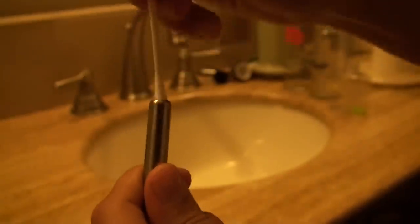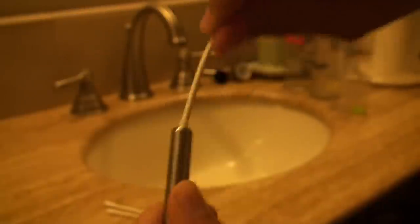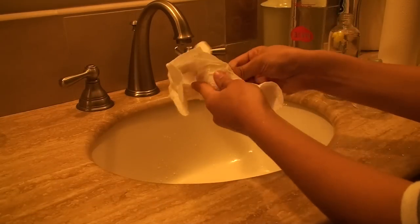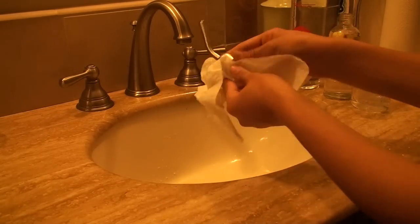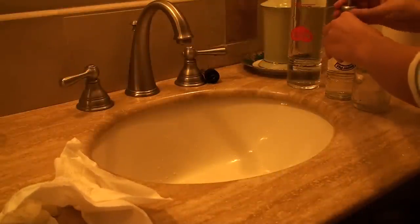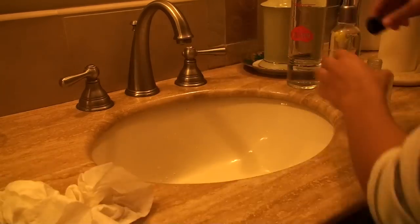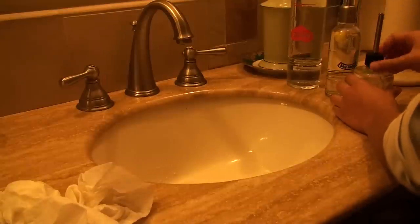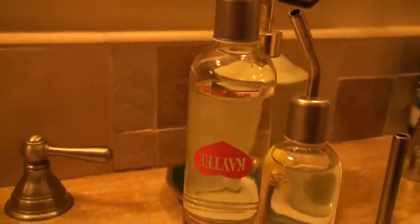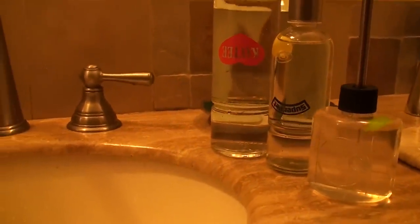Then just screw the top back on and you're done. I would suggest cleaning out your pet's water bottle daily, as this helps prevent bacteria from growing in the bottle. Your small pet will appreciate the fresh water, because nobody really wants to drink water that's been sitting there for a few days — it's just nice to give them some nice new water. That's it for my video on how to clean a small pet water bottle. Thank you guys for watching, I hope you enjoyed, and I'll see you guys in the next one. Bye!